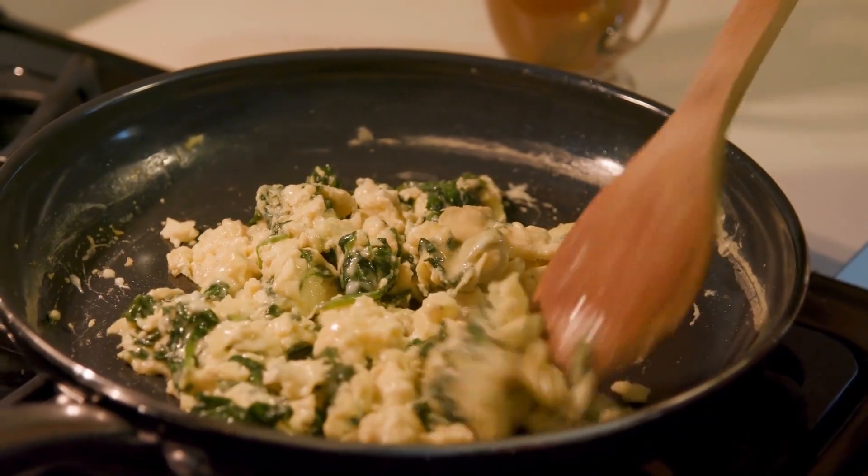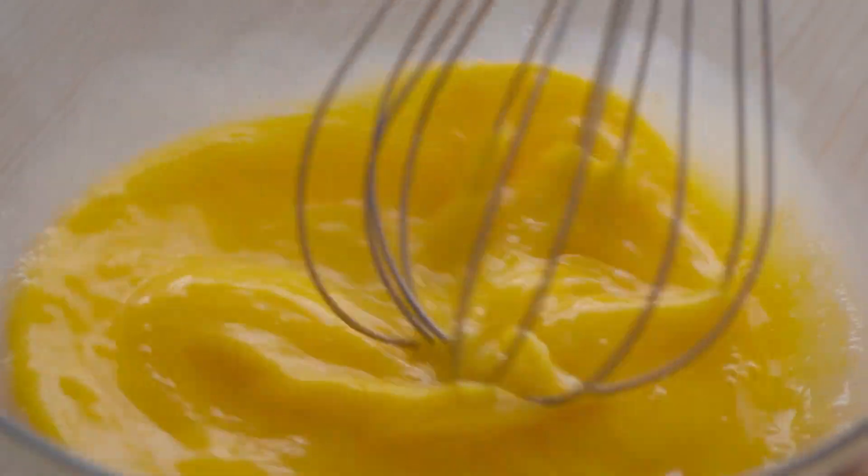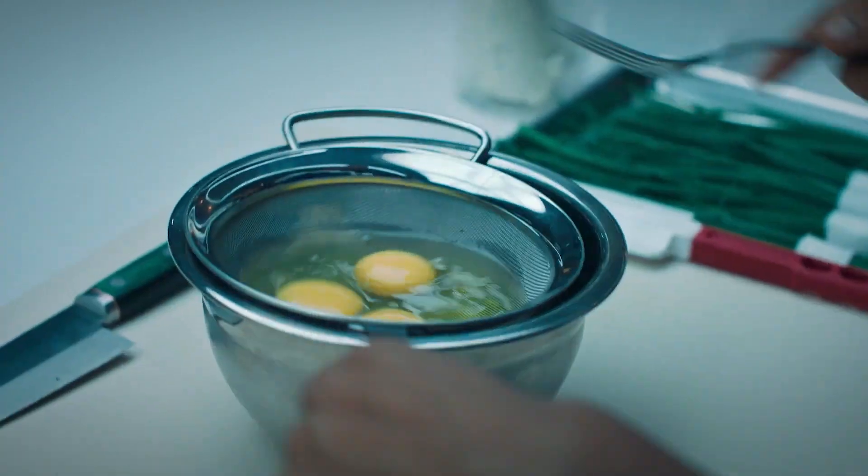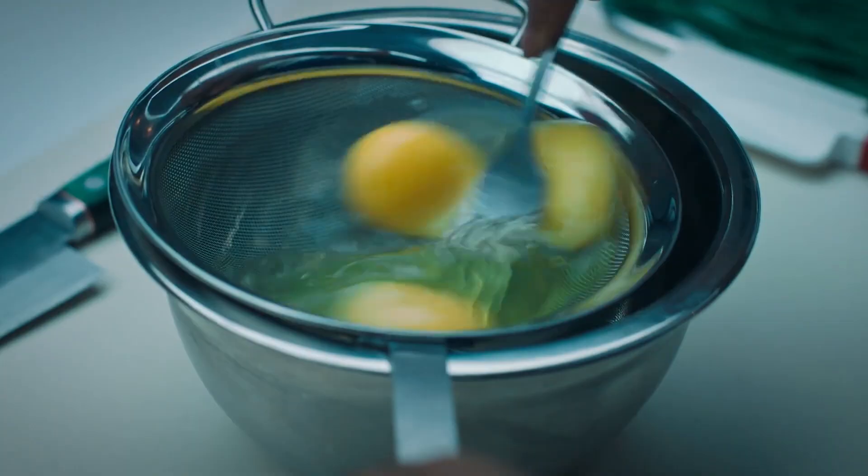There are many methods of making scrambled eggs, such as whipping air into your egg mixture, adding whipped cream, or just simply dropping your eggs into the pan and stirring. The art of making scrambled eggs is more personal than you might think.